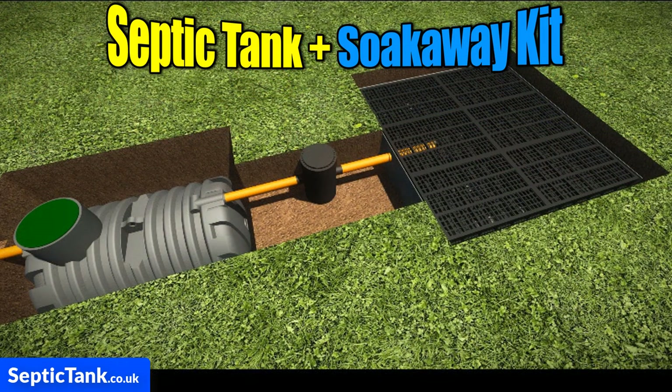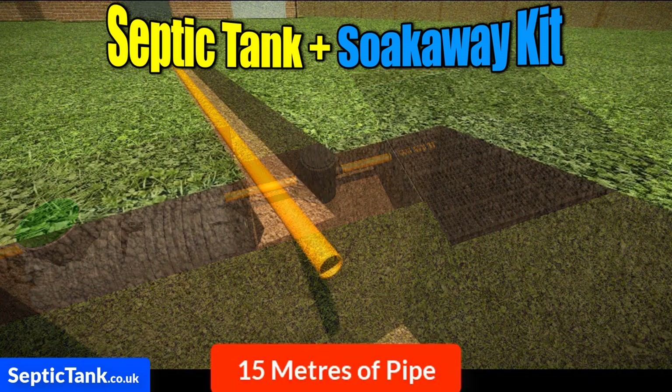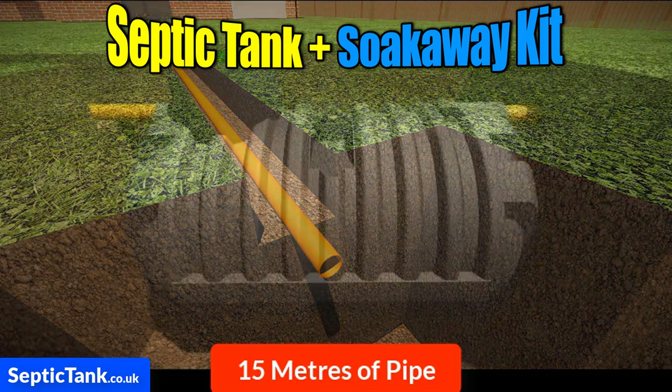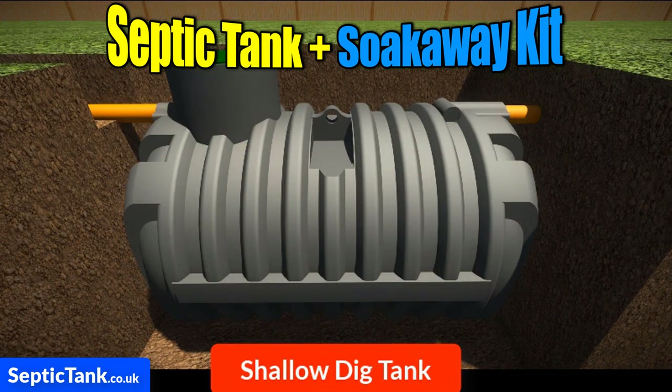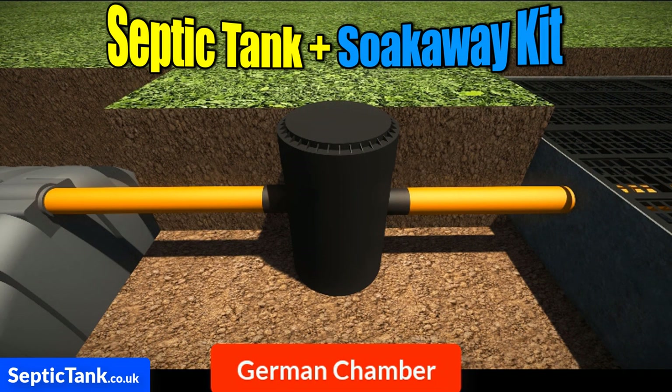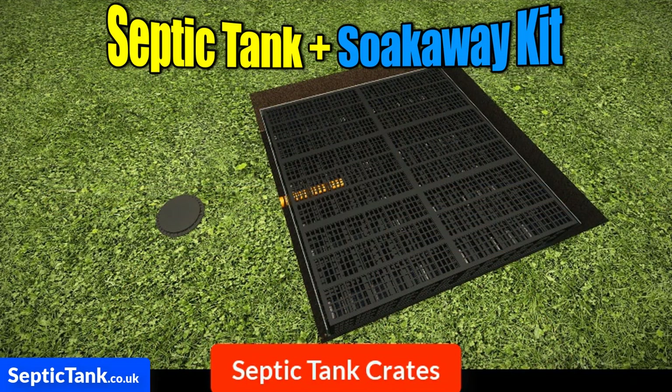So what are you getting with this amazing septic tank and soak away kit? Well, you're getting 15 meters of orange underground pipe with the connectors molded onto them. You're getting the amazing bullet shallow dig septic tank that requires no concreting. You're getting a German inspection chamber and the amazing septic tank soak away crates, plus the free membrane worth a hundred pounds that comes with them.